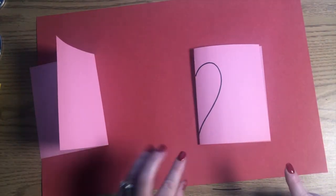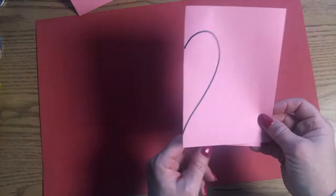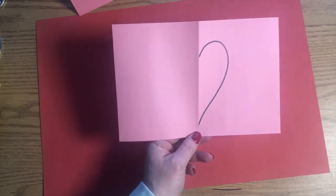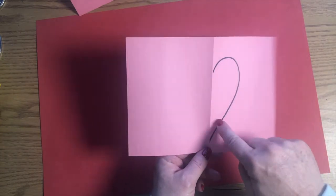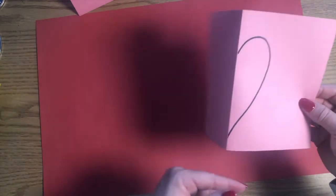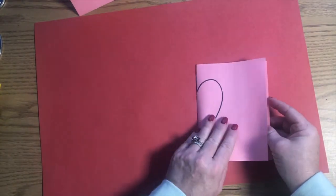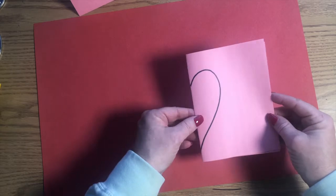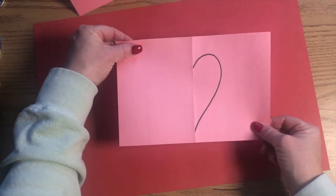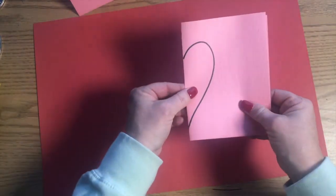Now we need to double-check ourselves. If you did this correctly, when you unfold your paper, you will have half of a heart in the middle of your paper. Make sure it's in the middle. If it's out here on the edge, you did it wrong and you'll need to get another piece of pink paper and start over. Make sure you do it on the fold, on the fold, friends. If you open it up and you have a half a heart in the middle of your paper like I do right here, you are correct. Fold that paper back.